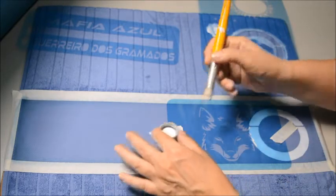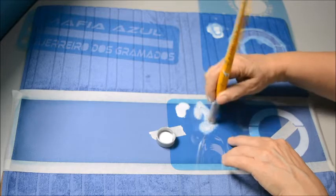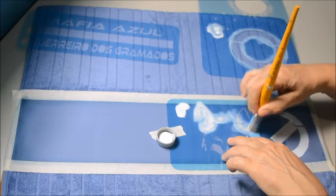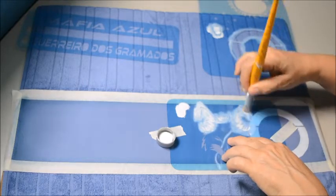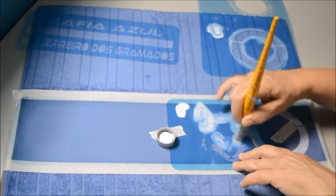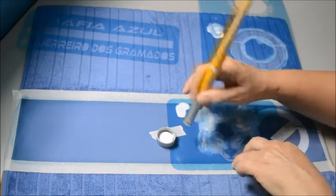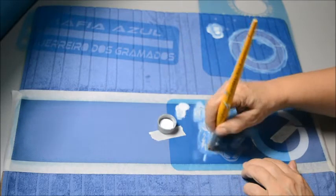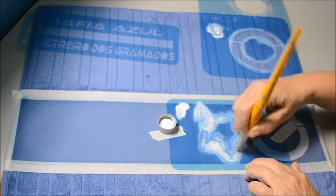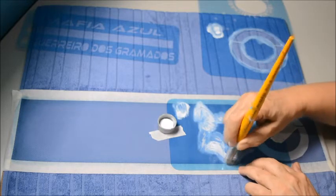Vamos novamente com a tinta branca, pega a tinta, tira o excesso, e vamos fazer a máfia azul — que vai ser branca aqui. Mas essa toalha vai ficar bem bacana. Apesar de ser com somente duas tonalidades de cores, vai ficar bem bonita. Vocês vão ter essa noção que não é só a pintura colorida na toalha branca que fica bonito — a pintura branca também fica muito legal. Dá para fazer combinações. Toalha vermelha mesmo fica muito bonito em tons vermelhos, fica uma pintura muito delicada, e aqui também vai ficar assim, bem delicada.